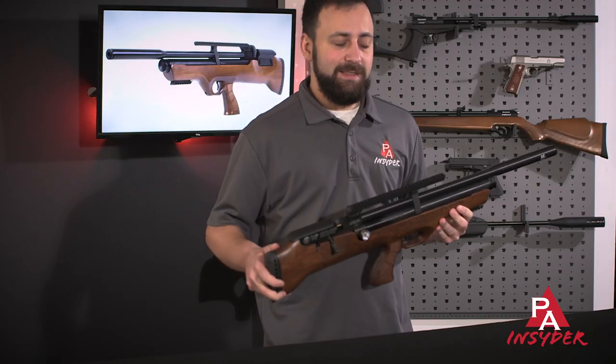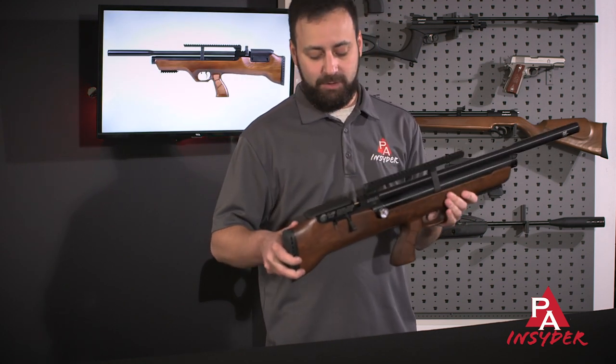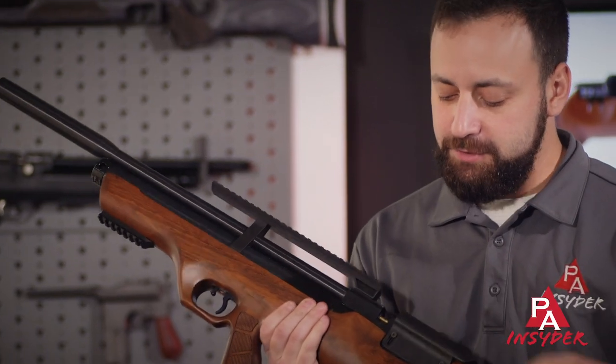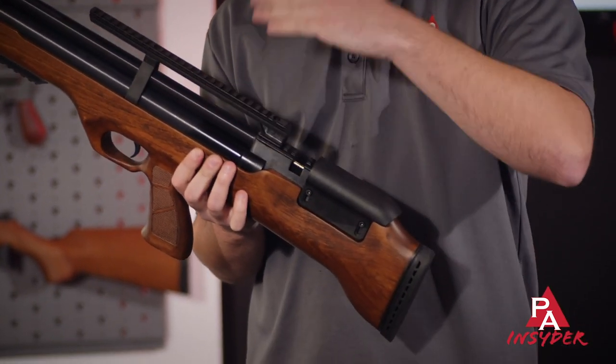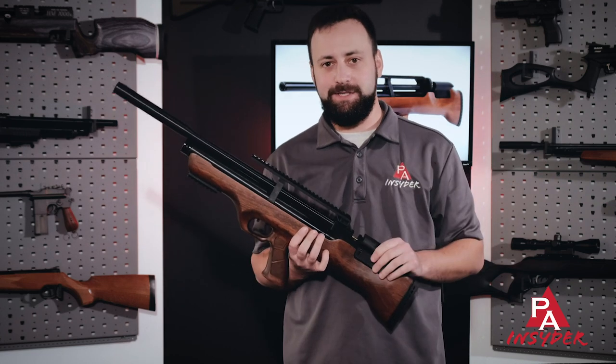There is also a synthetic stock option out there if you are looking for something a little bit more rugged that you can knock around. And last but not least when we're talking about stock features, you do have an adjustable cheek piece. So if you have to throw your scope up higher, you can certainly adjust that to make sure you're getting a good cheek weld, which is going to lead to good accuracy.